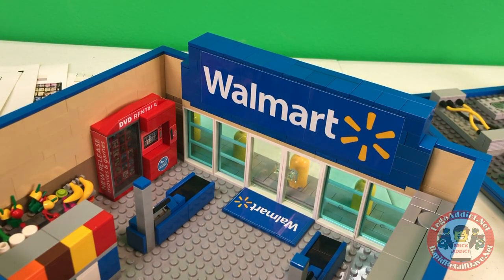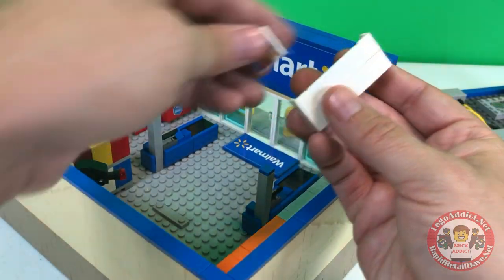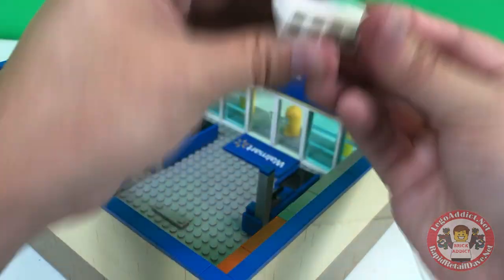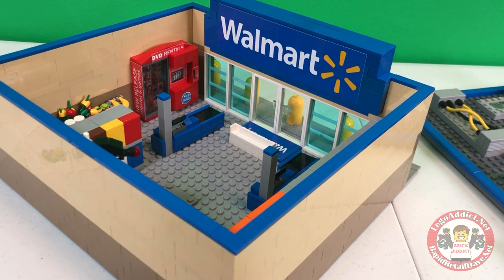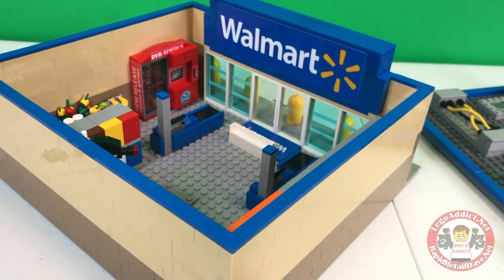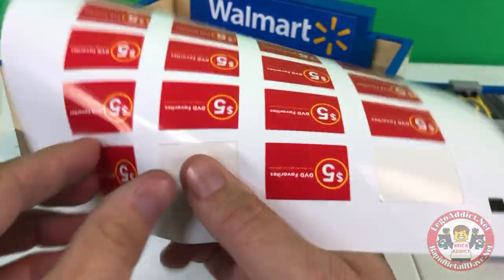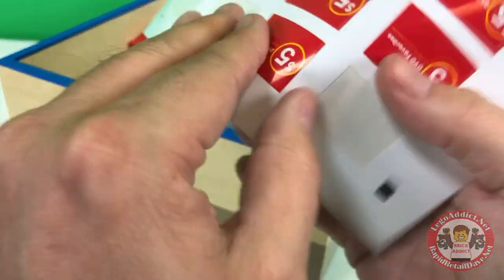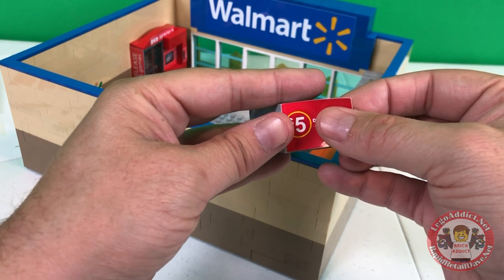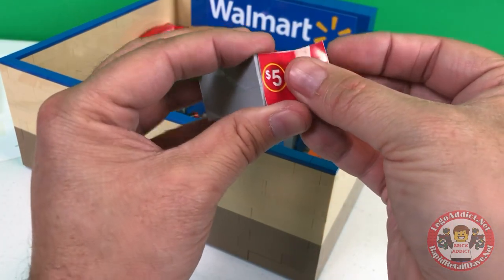Right when you walk in, you've got that mat there, which is pretty cool. The first thing you come to is where the circulars go — the weekly circulars, CLs, things like that. It goes right there, first thing they see when they walk in. And then you come to the DVD section — the $5 DVDs. I'm going to add the stickers on for that. We need two for that, one for the front and one for the back since I have stuff up against them.